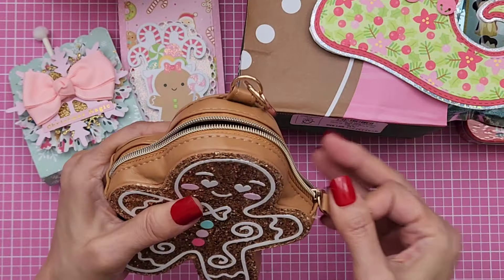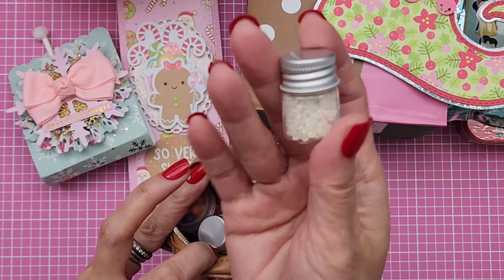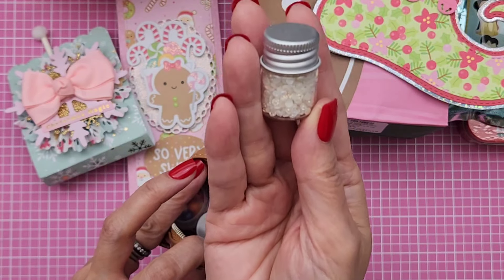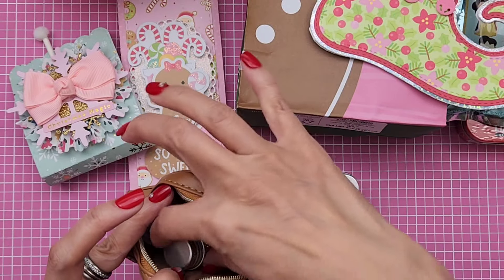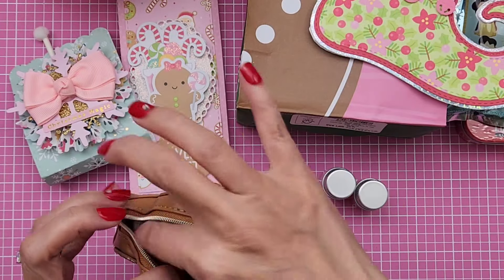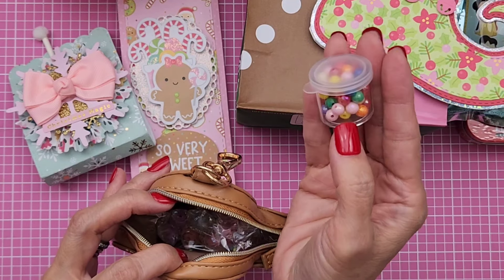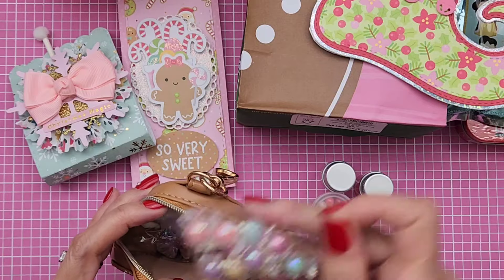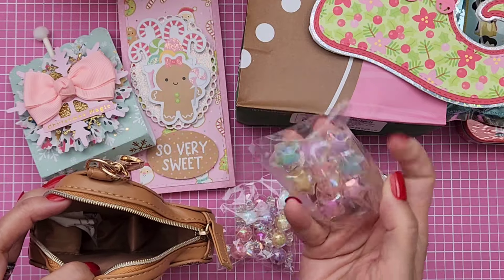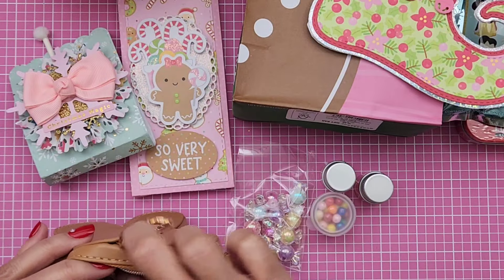My friends know I love gingerbread. And you guys, she stuffed it with all kinds of cute little — like little gemmies? They're teeny tiny gems. And then same thing here, this is just in pink. And then some beads, and then some more of these. So thank you so much. Oh my gosh, she gave me so many cute items in there. It holds a nice amount.